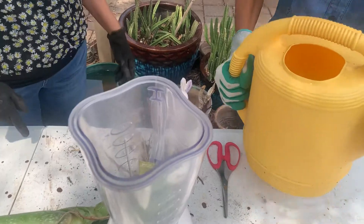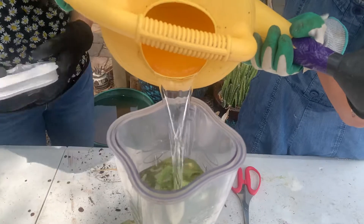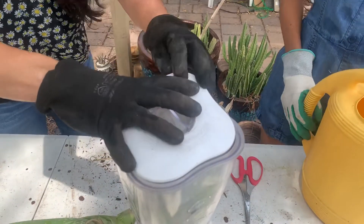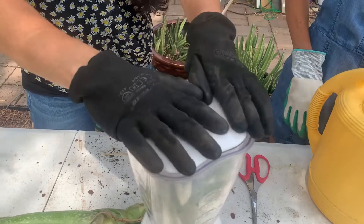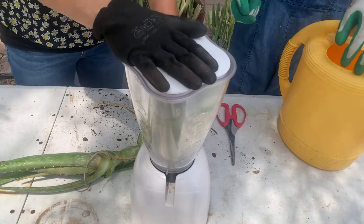We add water — you want to add plenty of water, you can go all the way to the top. And don't forget that aloe is a natural rooting hormone, so this is great for when you're just planting a new plant to get the roots established, and this works fantastic.